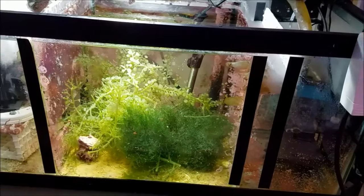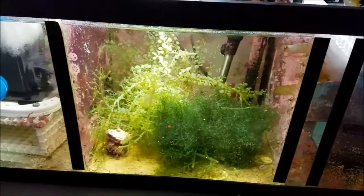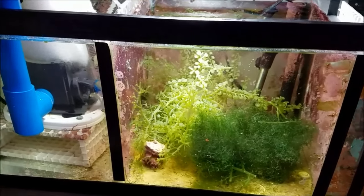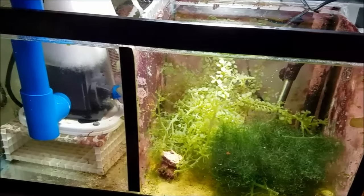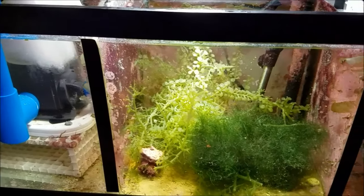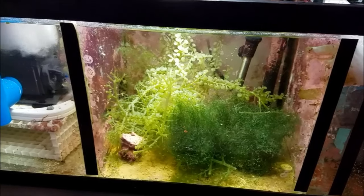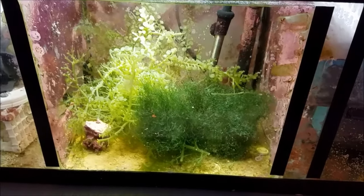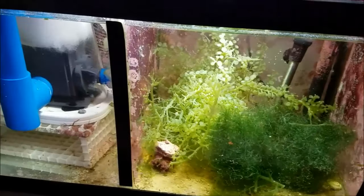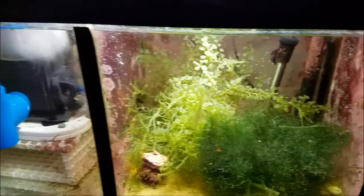My sump itself is a 20-gallon breeder. I purchased it at a dollar sale through Petco and it works really good for what I want. In the future I want to upgrade to a 40-gallon breeder to get a little bit more room in each compartment, allow a bigger refugium, more room to work in the protein skimmer area, and a little bit more room in the return area.